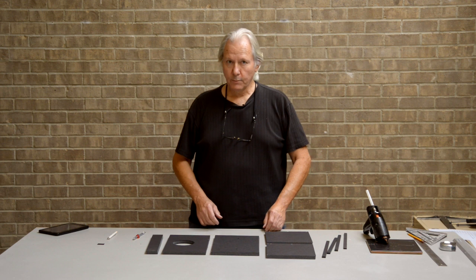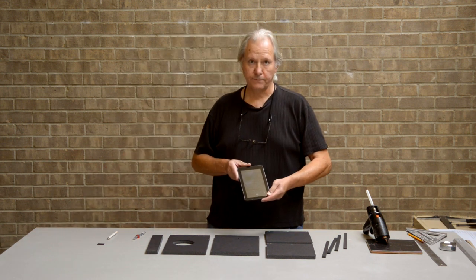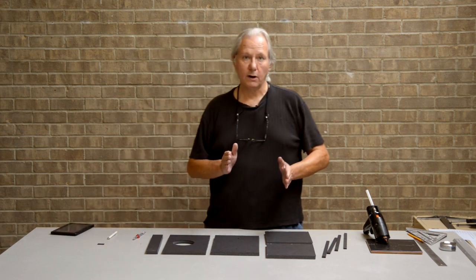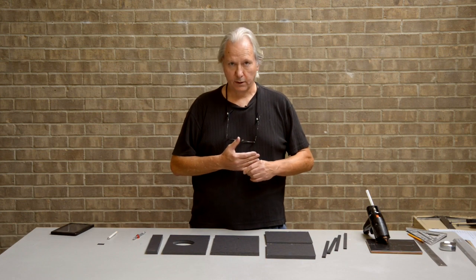Ron Scott here. Today I'm going to build a rig so that I can use my Kindle Fire as a teleprompter. Basically what I'm going to build is a box with a mirror in it at a 45-degree angle — actually it'll be a partially silvered mirror.